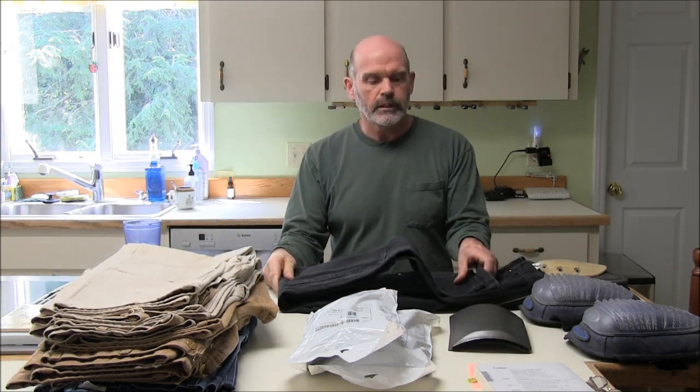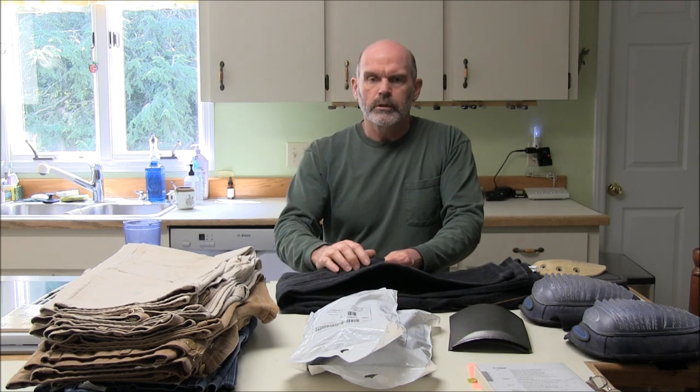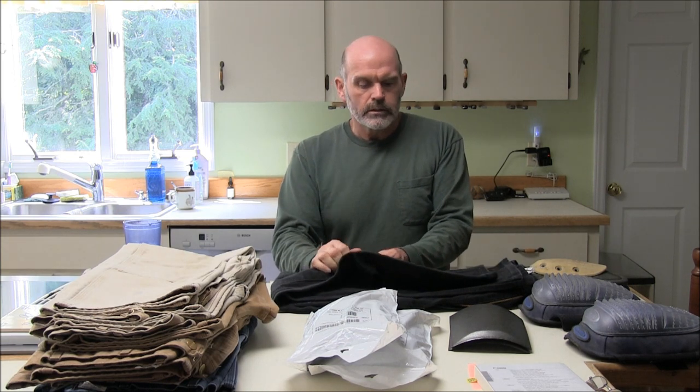I saw them advertised but they were sort of expensive — I think they were $15 a pair at the time. I didn't buy them because they were too expensive, but later on I found some at a garage sale. I think I ended up paying $4 for them. There's some in here and I'm going to take them out just so I can show you what they look like. It's the only pair I have of the Carhartts.